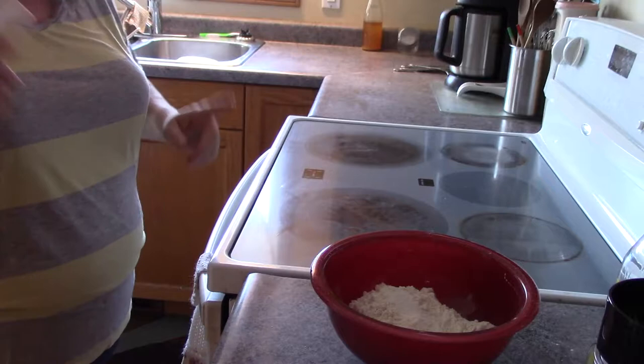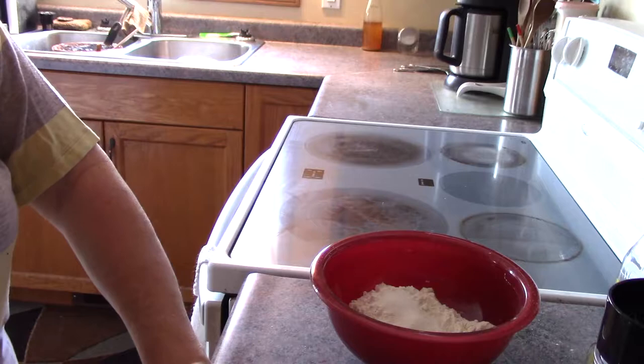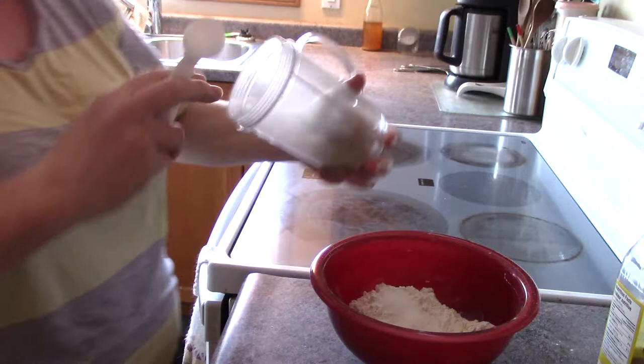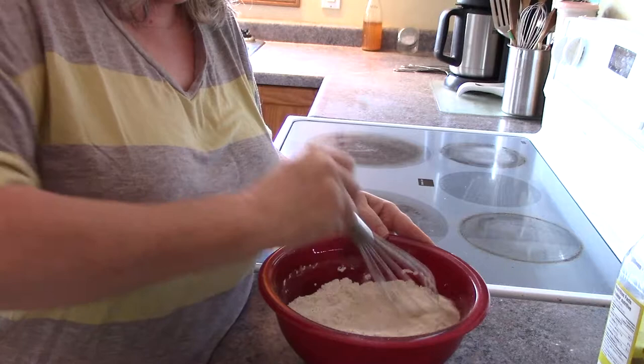And I also need sugar. I also need about a tablespoon of rosemary — I've freshly ground this. Just sprinkle that in and give it a mix so that it's incorporated, and then I'll be adding the other ingredients.